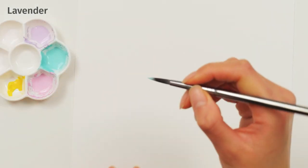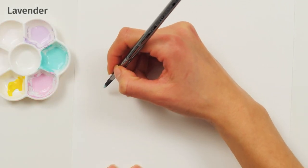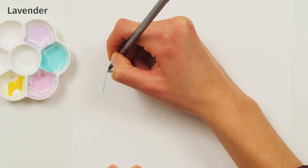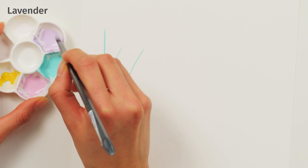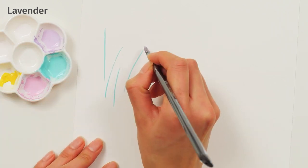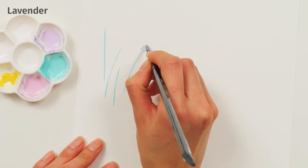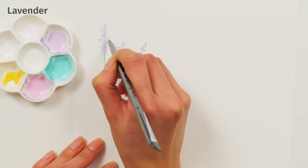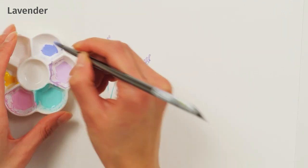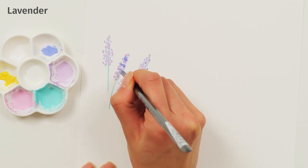Painting a Sprig of Lavender. Load your brush with light green and draw long slender stems. Rinse and load your brush with light purple paint. With a quick dabbing motion, add lavender flowers around the stem. Add darker purples or blues for more texture.